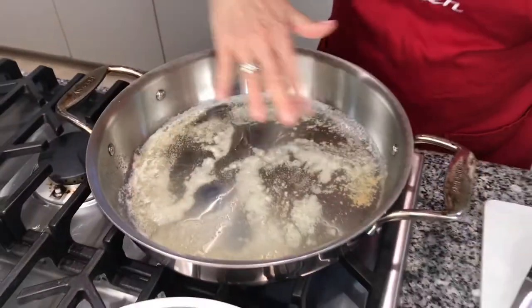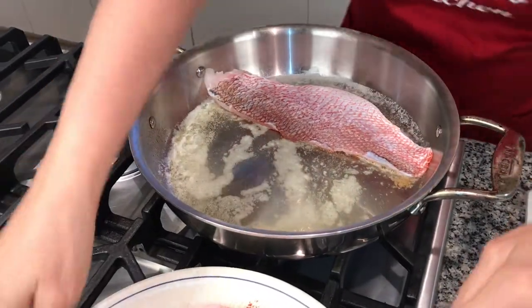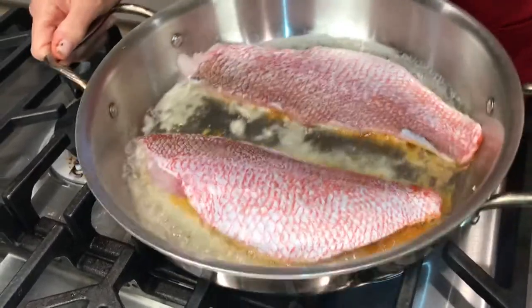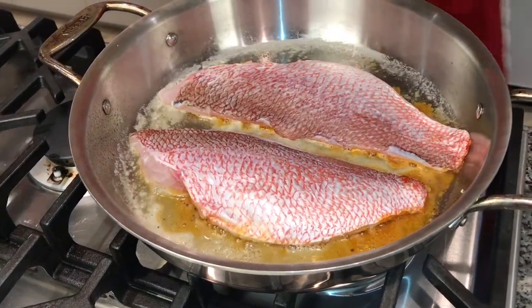Just checking the temperature — I can see it starting to bubble and I don't want it to burn. So I'm going to go ahead and put my fish in, seasoning side down. You can hear it sizzle. And I'm going to season the other side.